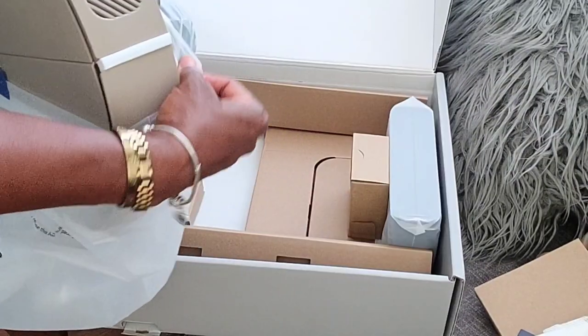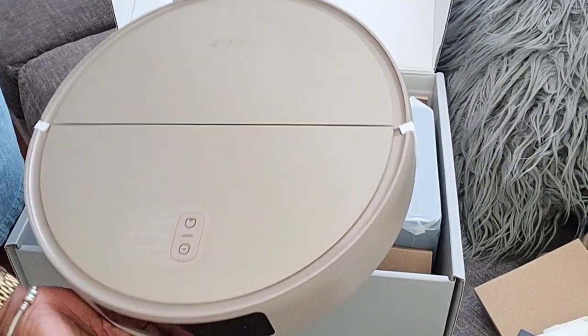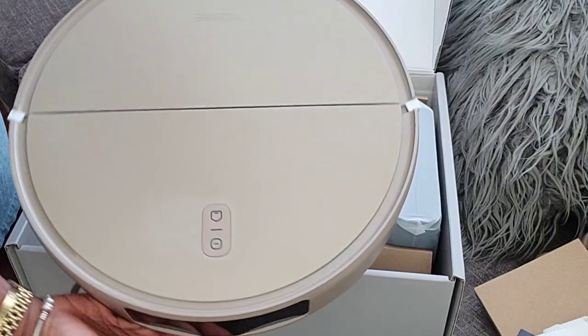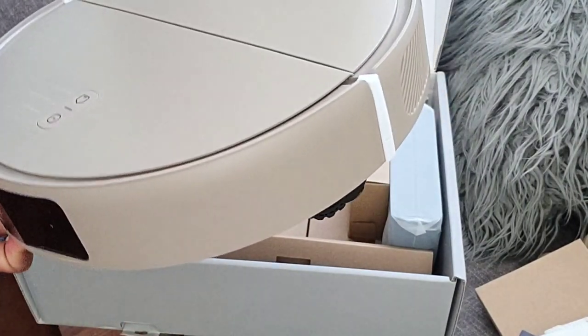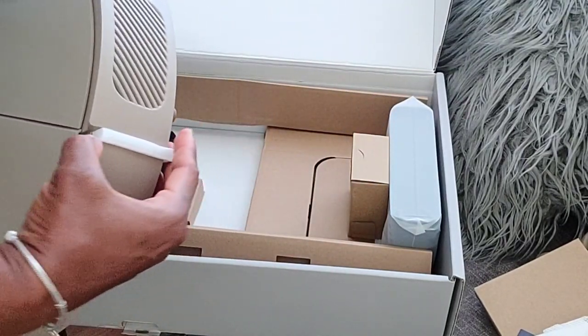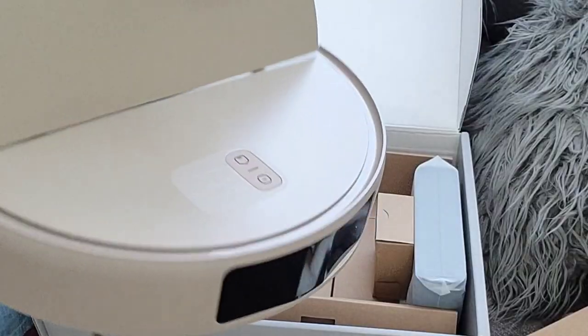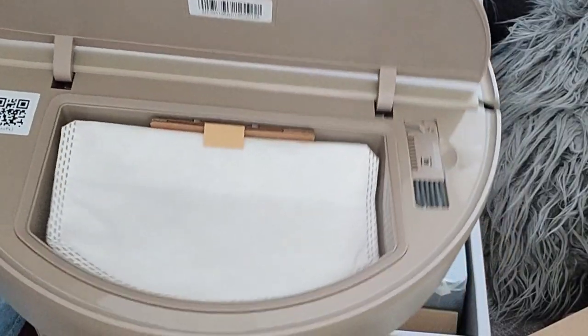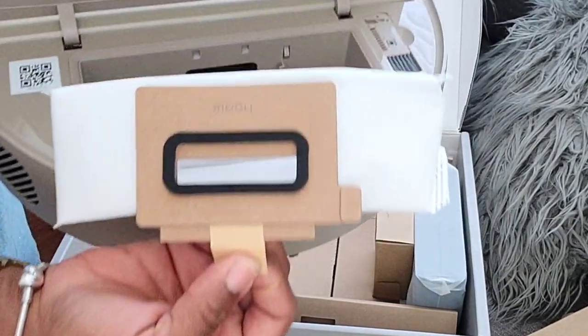Opening up the machine, it's a beautiful sleek design. It is neutral in color, so it doesn't really stand out or pop. It's great to put in spaces where it's just not so noticeable. Opening up the top, inside is the dust bag, which I've never seen on a robot vacuum before. I'm used to the ones where you pop it open, take out the little container, clean it, wash it — all the things.